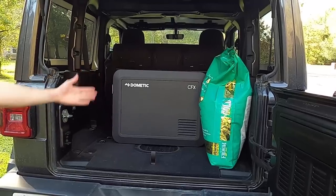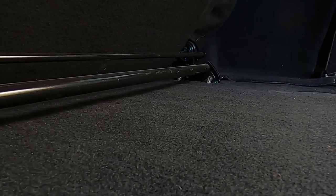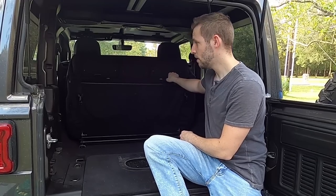It creates a flat load floor — there's a slight hump, maybe an inch and a half — but it's easier to maneuver things because there's no huge hump to get over. And when you want to set it back down to use the seats again, it's just as simple.